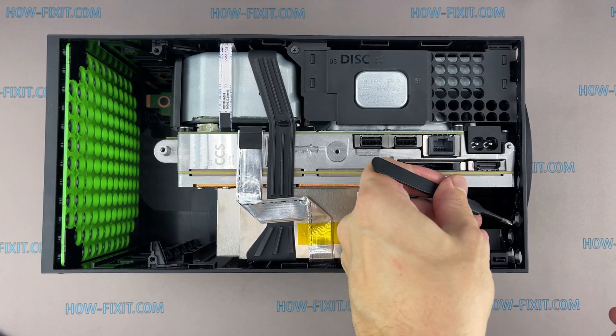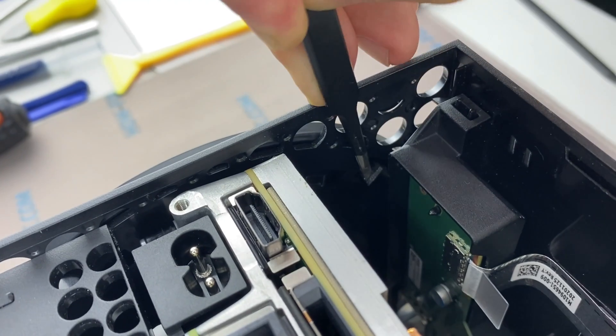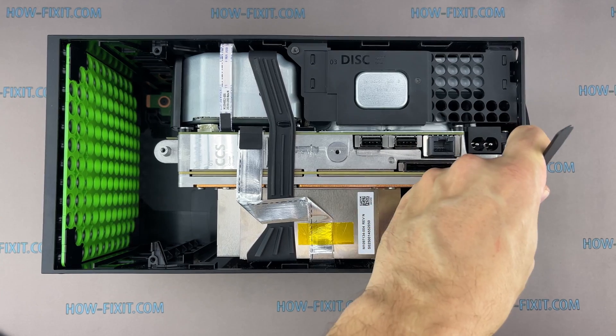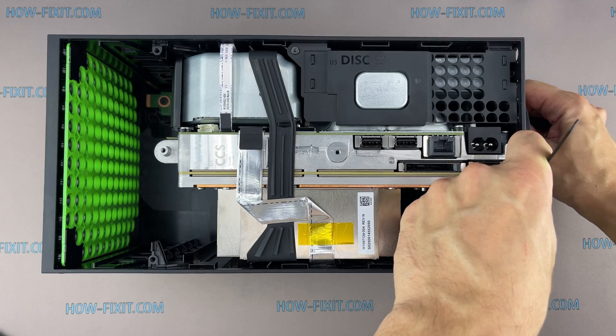Now you need two tweezers to remove the base cover. The base cover is held by the inner lock. To open it, slide and hold the plastic latch inside the case. At the same time, insert sharp tweezers into the special hole in the bottom cover and turn it counter-clockwise.